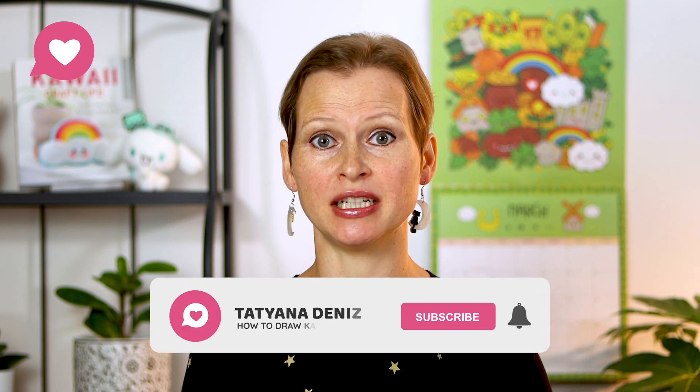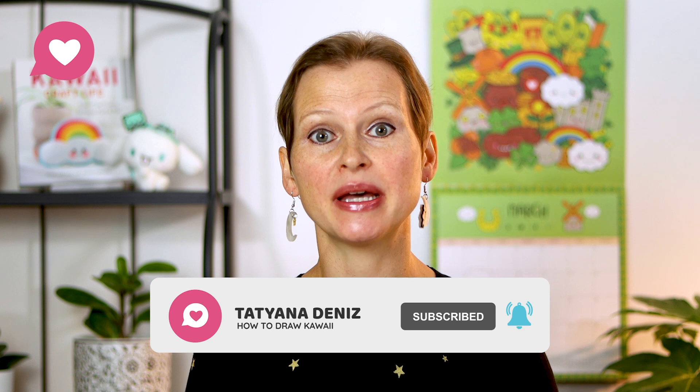If you're new here, I'm Tatiana Dennis. I'm here to teach you how to draw using the cute and simple style called Kawaii and how to start a creative business using this new skill. If you ever dreamed of making money with your art, even if you are a complete beginner, then you will absolutely love this channel. Be sure to subscribe and hit the bell to be notified of every new video I create.